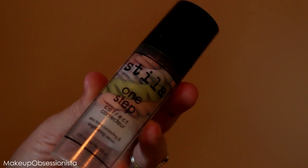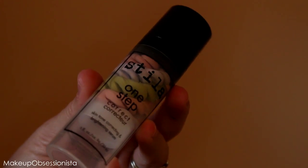Hey everyone, welcome back to my channel. Today I'm starting off with a clean face as usual, and I'm gonna start with my Stila One Step Correct primer. I'm just gonna emulsify this in my hands and then go ahead and apply it all over my face.